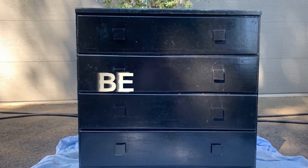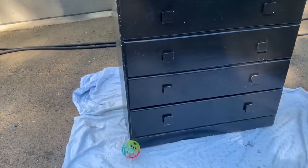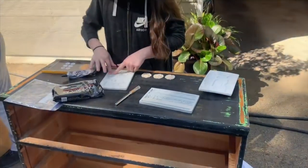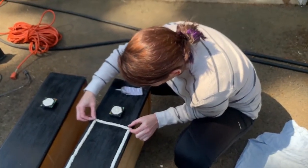Here's the before shot. As you can see, it is a shiny latex paint. We gave it a quick scuff sand just so that the chalk paint would stick to it. I kind of got all the family in on the action because it's just fun to be outside together. So I have Gracie making molds for me and the boys are both sanding the piece. And then I'm just gluing on all the molds where I want everything.